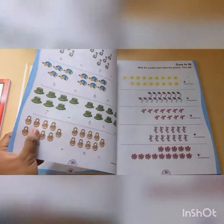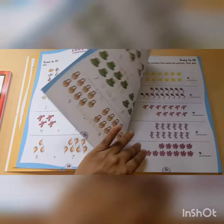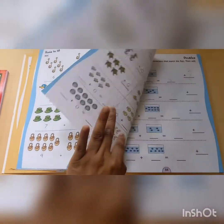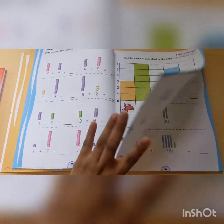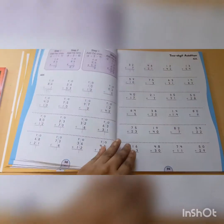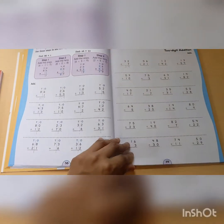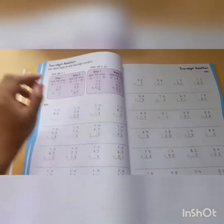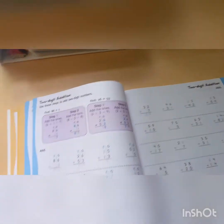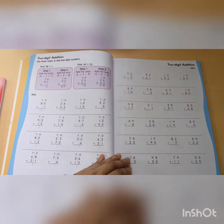Then we have Unit 2, which covers addition. Pretty simple — it starts like this. Monique and David are way past this point. Horizons is doing like super complicated addition. But like I said, this would be a good review for them. We have done two-digit addition. I'm pretty sure we're like in four-digit addition in Horizons. So this is the type of addition they're doing right now in Horizons — this is super easy compared to what they are doing.